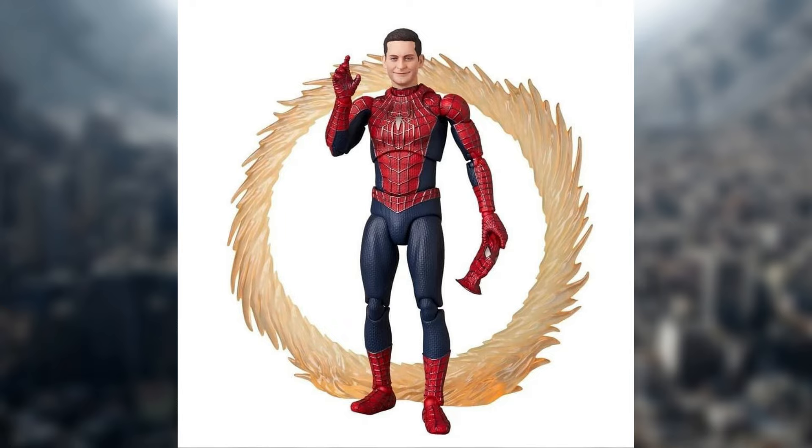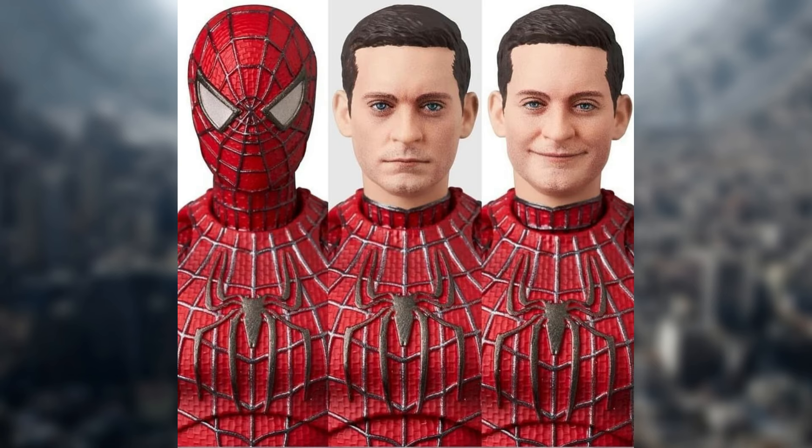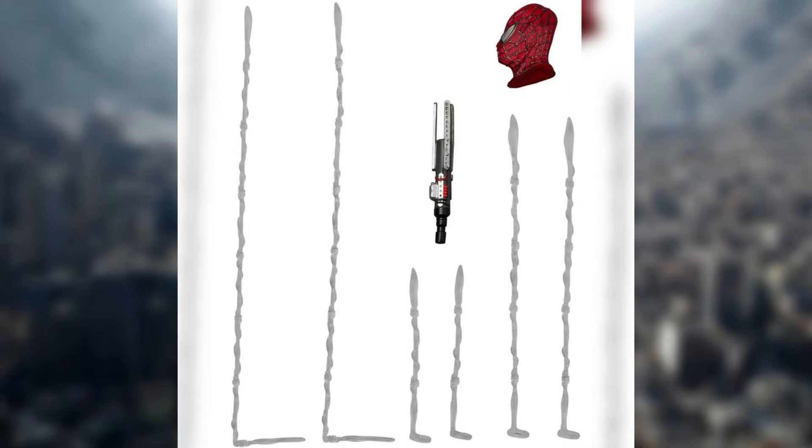It does come with a little portal right here that he did pop out of. It's kind of interesting — he didn't really wear this suit when he did pop up, but still a really cool little addition for the figure. And again, the portraits look pretty great, and here are all the accessories, all the webs, and the extra little mask part right here for when he takes off the mask.